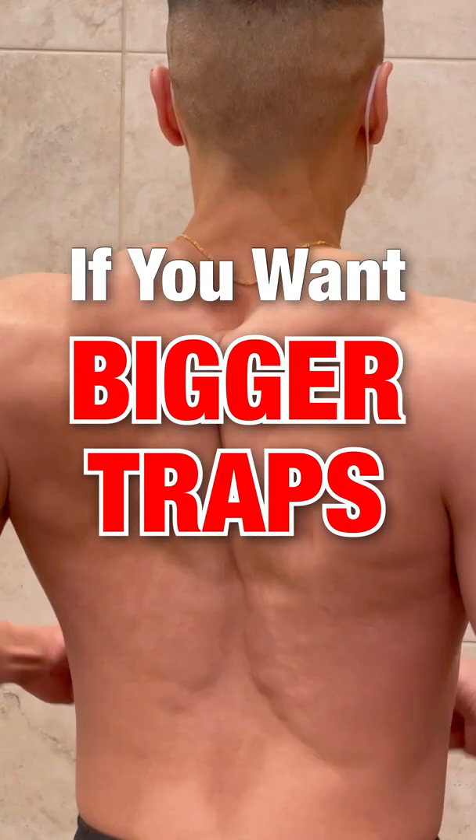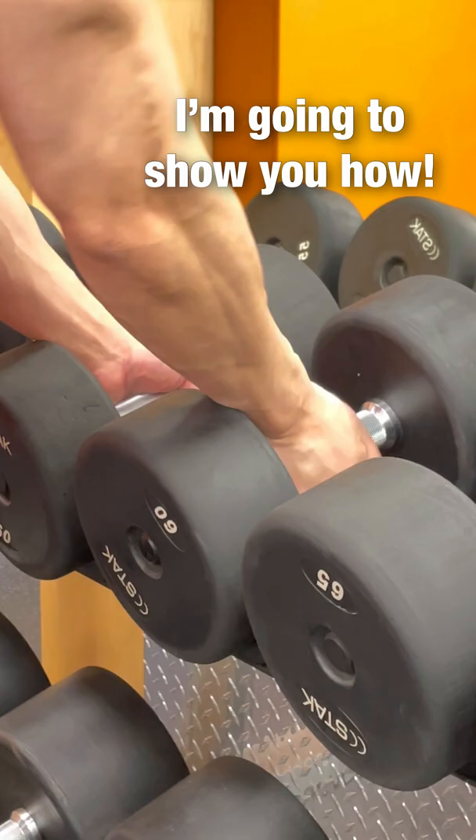If you want to build bigger traps, you have to target the upper, middle, and lower part of the trapezius muscle. I'm going to show you how.